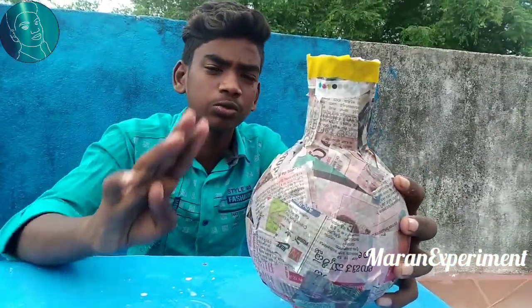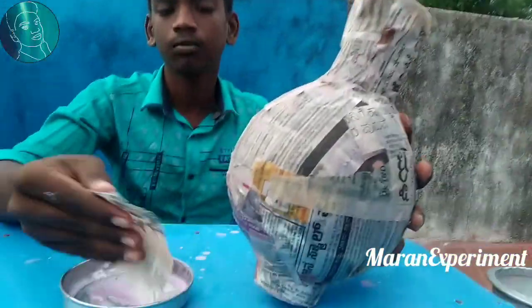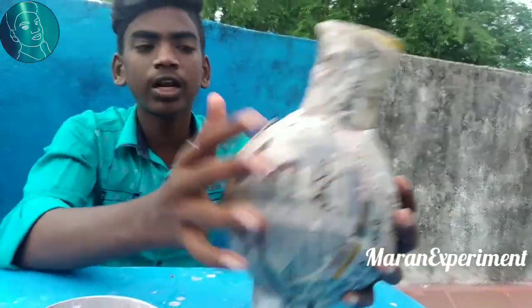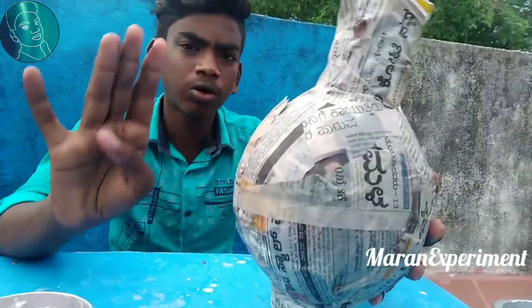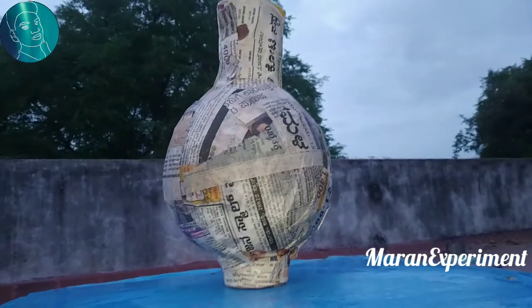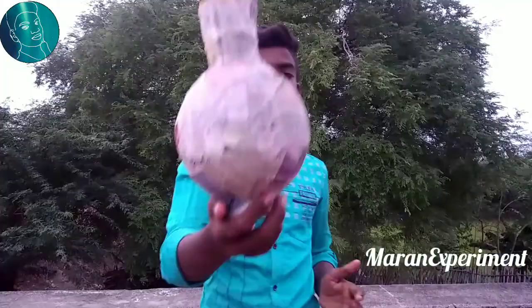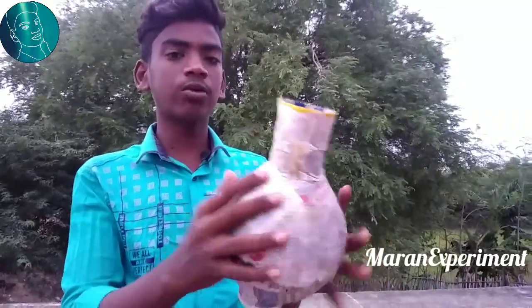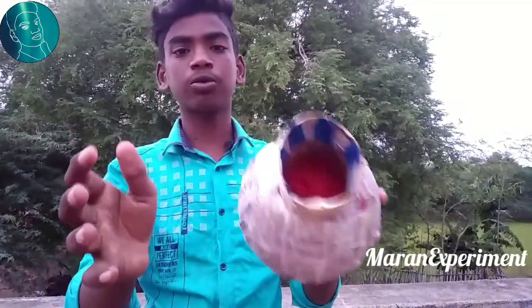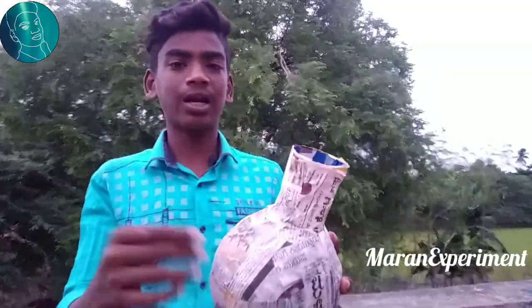Now we have two moon layers, so we can apply the moon layer.